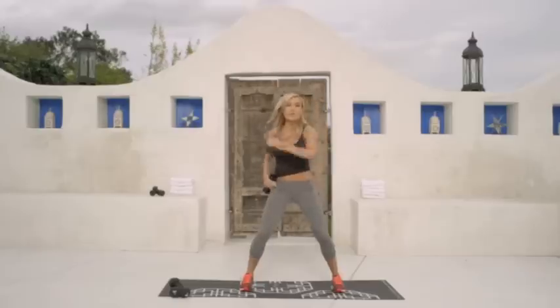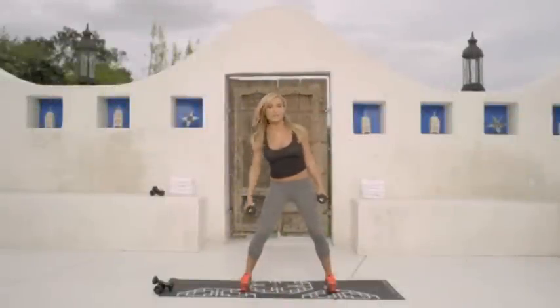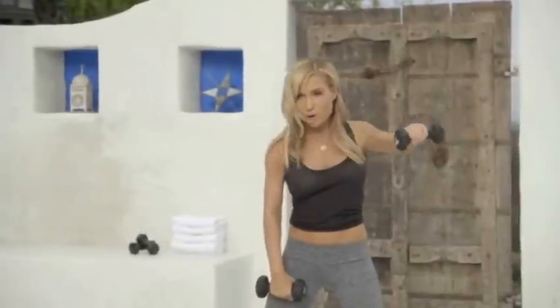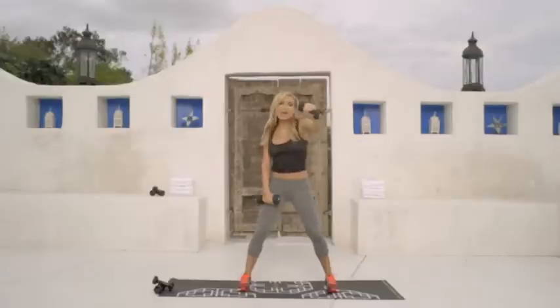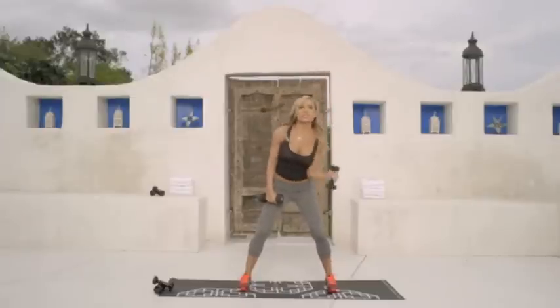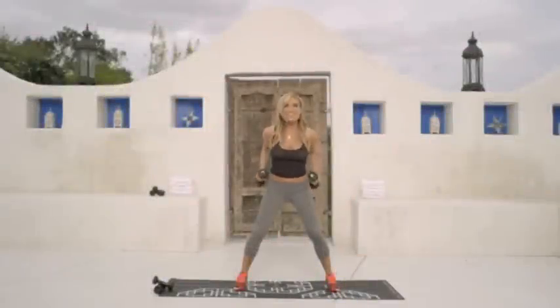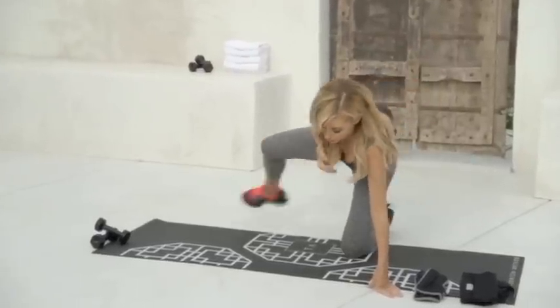To the left, go one and two. Five, six, four, five, and in. Two, three, five, six, seven, and stretch behind you.